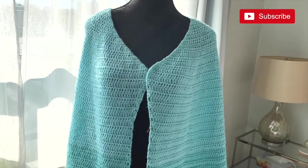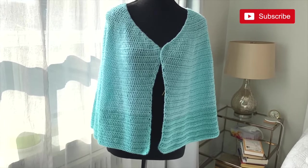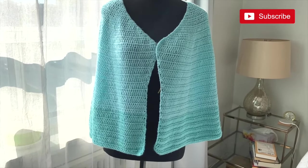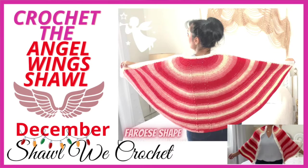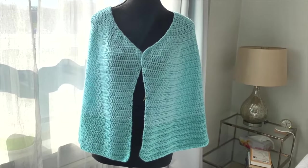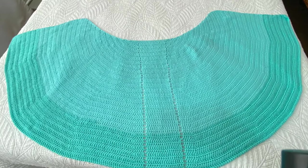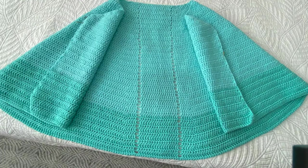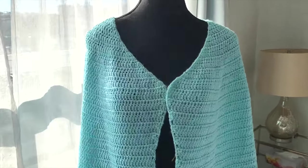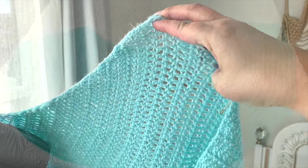Hi everyone, welcome to the Stitch Sessions! It's super sunny today on a beautiful spring day and I just wanted to show you guys this week's project — it is the Faroese shawl. I've done a Faroese shawl shape in my 'Shawl We Crochet' series; it was the December shawl which we called the Angel Wings shawl. The Faroese shape is very unusual — it's not like a typical circle shape or even a crescent shape; it kind of combines those two ideas together to create these little wings that drape over your shoulder.